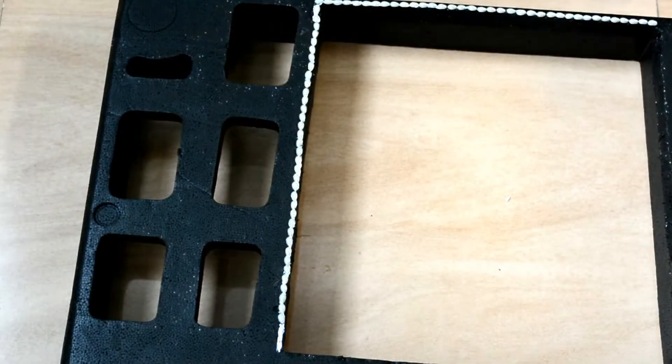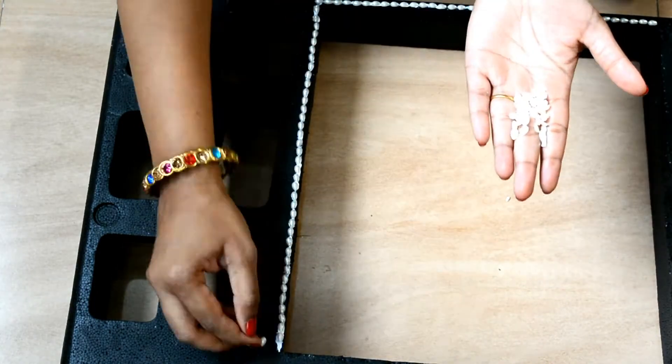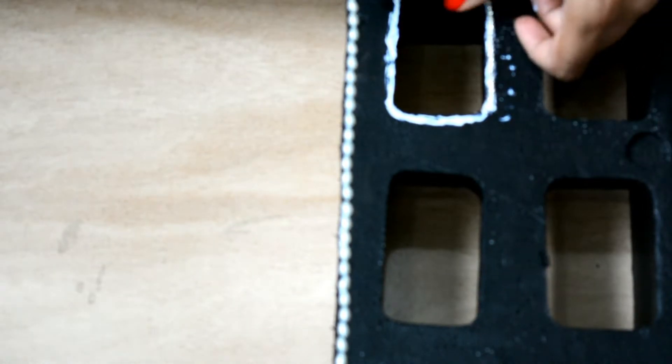This photo booth is very easy to make. If you don't have a big rectangle-shaped thermocol, you can use whichever you have. By doing decoration, turn that thermocol into a beautiful and attractive frame for your occasion.